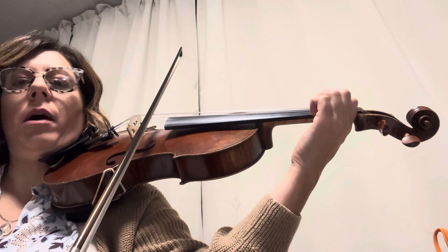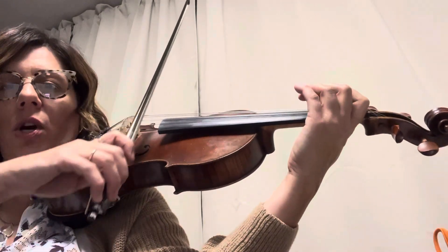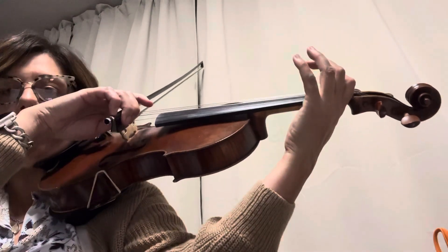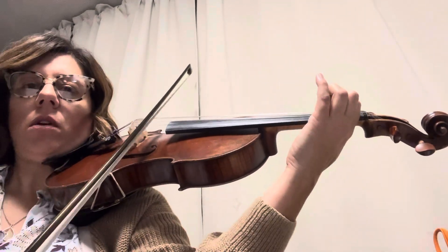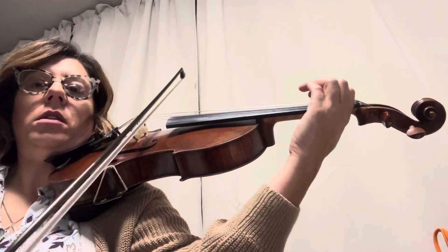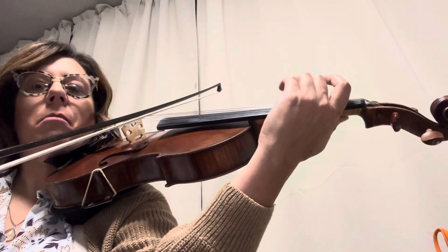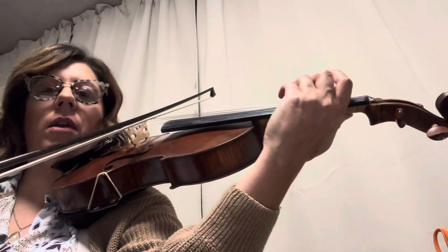Now hug and do app. Up, up slur, 2, D, 4. Now 2 slur. 1, 2, 1, D. Slur, 1, 3. And then app, hold, down. And that'll be a circle.